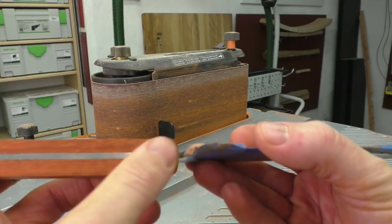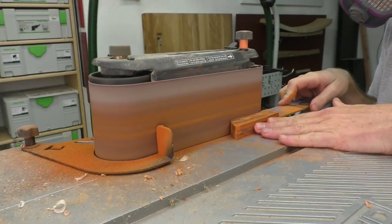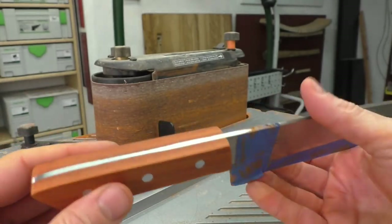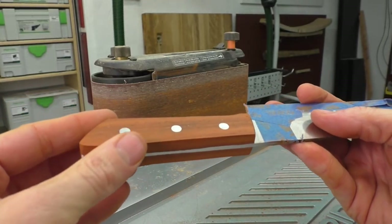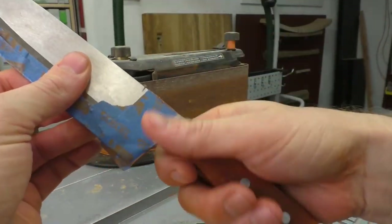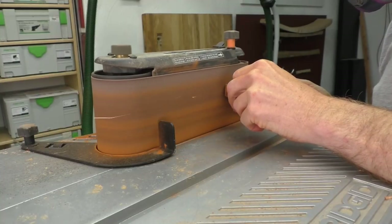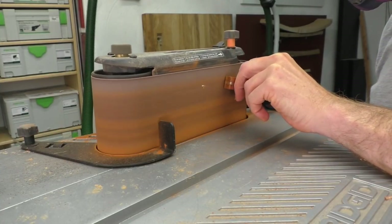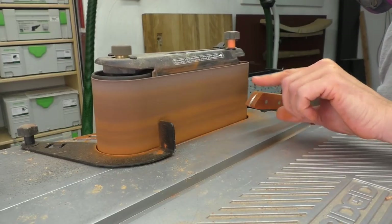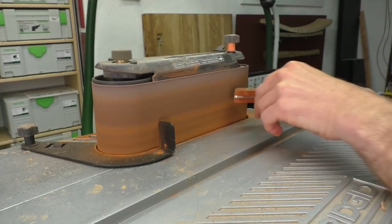Getting in close to the bolster is going to be a little bit of a challenge, so I'll figure out a method for getting pretty tight up in there. I want to round over all these corners — it's still very blocky and square. Also, the belt sander generates a lot of heat going in there, so I'm taking very light passes. I don't want to generate too much heat as it'll loosen the glue bond, so I'm taking light passes, working my way around, and giving it some time to cool down in between.